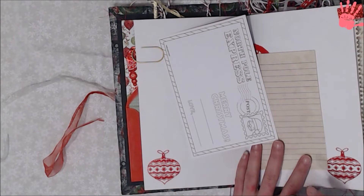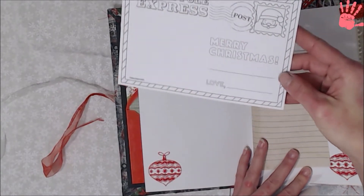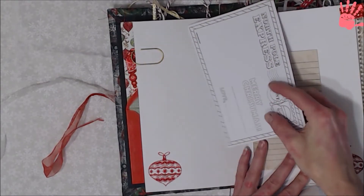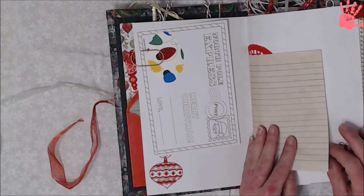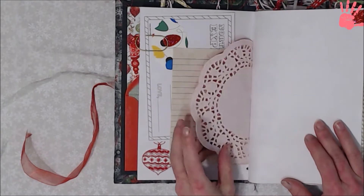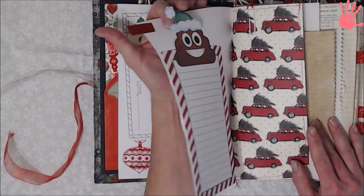I wanted to leave it plain so whoever got this could decorate it and do it the way they want. I did include a little bit of ephemera — this is a little postcard that you can color or do whatever with; it says the North Pole Express. There's also a tag, a tea stained or coffee dyed paper, a doily, and here's the tab with the washi tape.